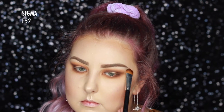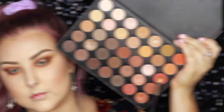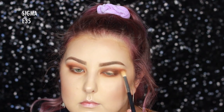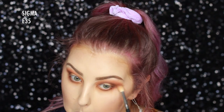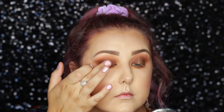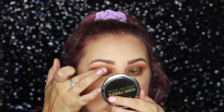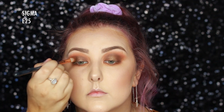Then I went in with some more powder and cleaned up under my eyes. On an E52 I'm taking a matte highlight shade on my brow bone. Then I'm going in with a coral-orange shade to add more of an orange pop. On my finger I'm picking up a bronzy shade and packing it mainly onto the centre of the lid, then going back with my E25 to blend out all the edges.